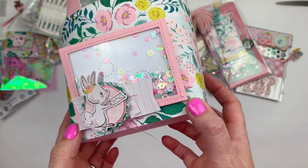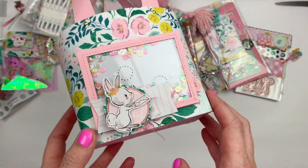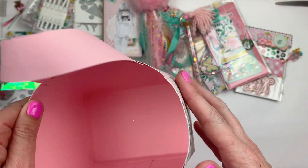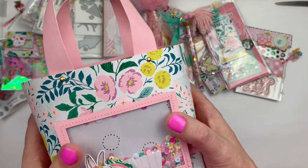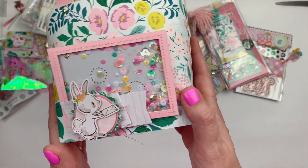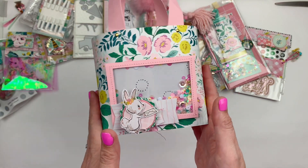I put this little bunny on the front because I thought it was very cute and spring-themed, and I made my front pocket into a shaker with all these sequins. I lined it with pink paper and just kept it pretty simple — you know me, I like a little bit of detail but it is pretty simple. There is my tote.